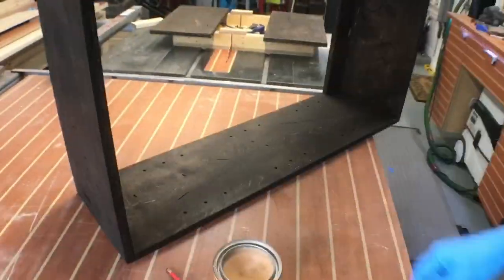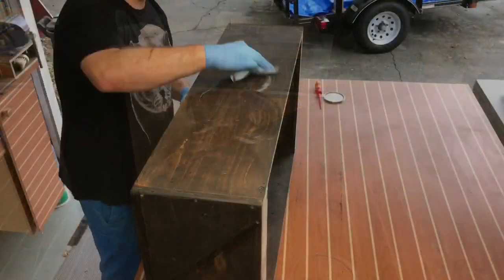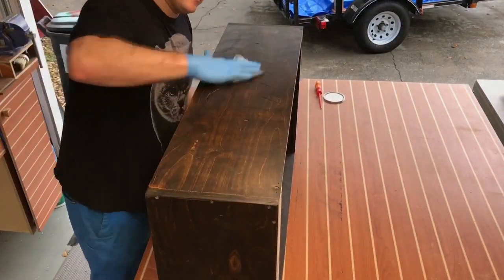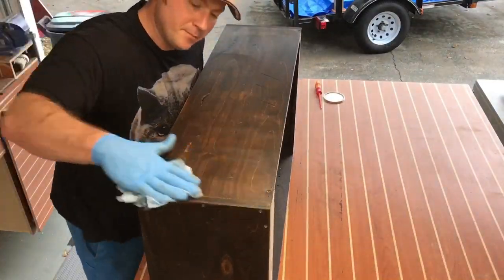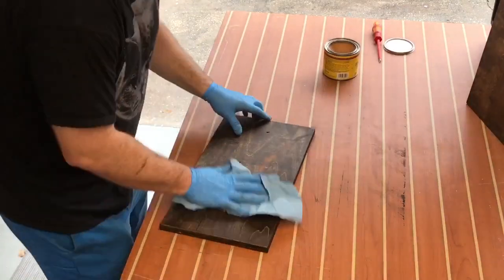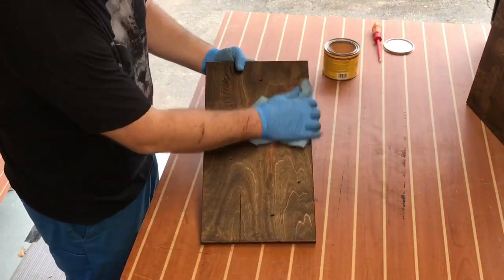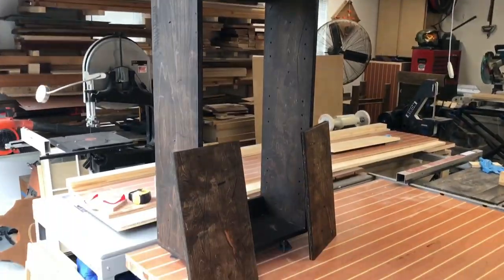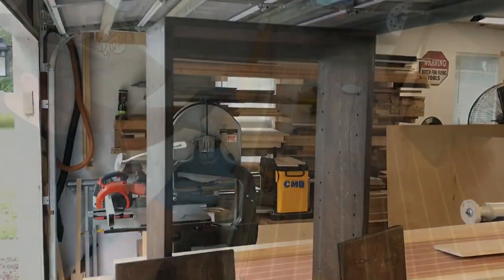My finish of choice here is paste wax — furniture wax. I don't really want a high-luster, high-shine finish on this thing due to its rustic nature. You flood the surface with some wax, come back and wipe it off with a clean cloth, and it turns out to be a very nice matte finish for the whole project. I'm even putting the same application on the shelves.